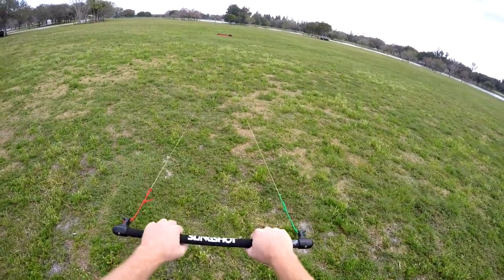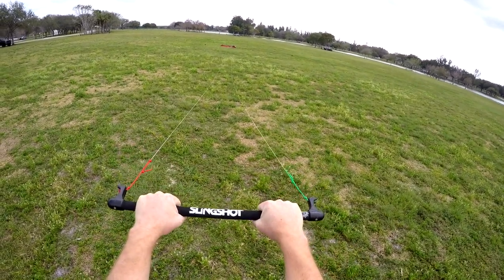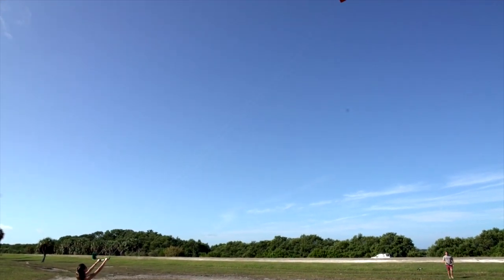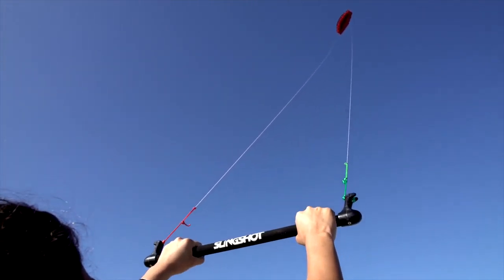Before launching your kite, be sure there are no twists in your lines and that your arms are shoulder lengths apart. Then give your partner the signal to launch your kite. Your arms should be extended with your arms slightly bent at the elbow. Bring your kite straight up to the top of the wind window, otherwise known as 12 o'clock or neutral.